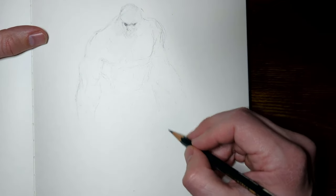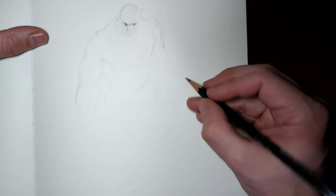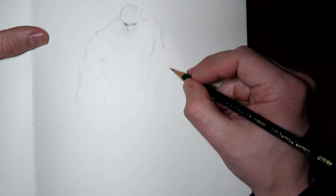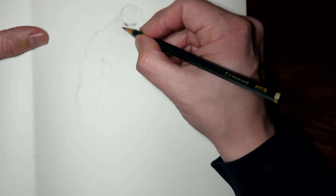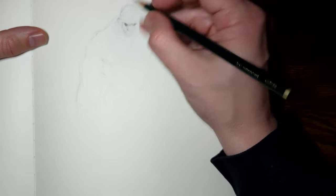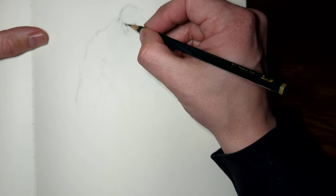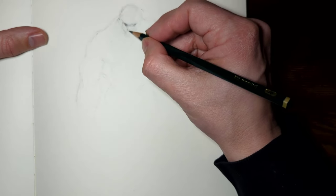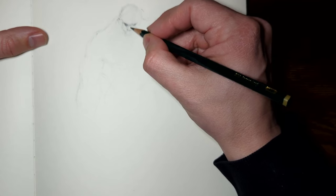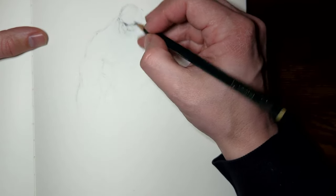Again, the focus right now is just how I'm gripping that pencil — how loose it is. Because I'm putting the majority of the details today on this face, on the head area, because this is the selling point. If you're a creature concept artist or character concept artist, the selling point is always going to be your focal point.